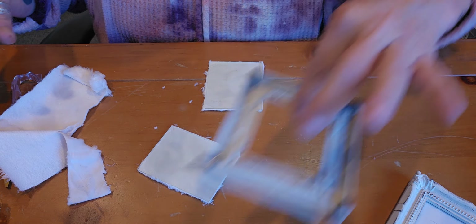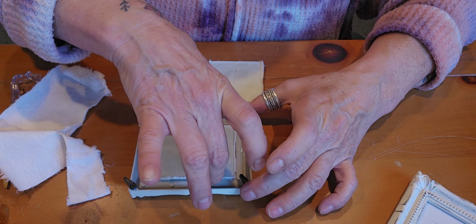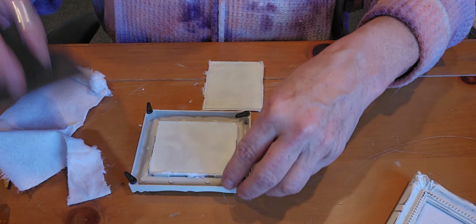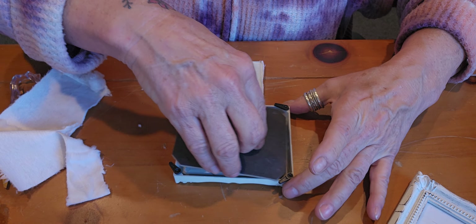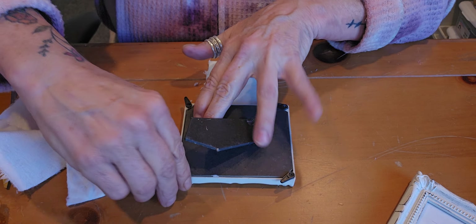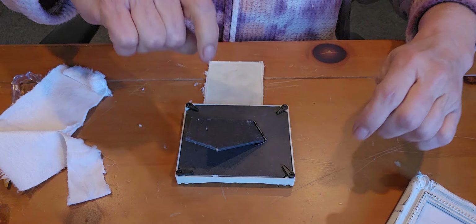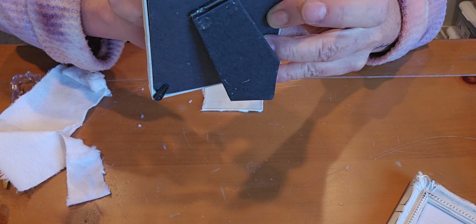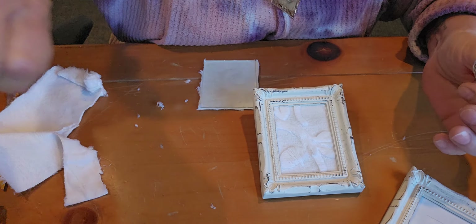We're going to drop it into its thing, move the pegs back out of the way, and do this one the same way. It's just a fuzzy white fabric — I chose fuzzy white fabric because I want the brooch to really stand out and be the star of the show.